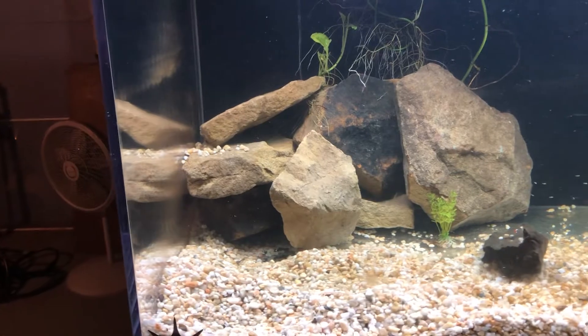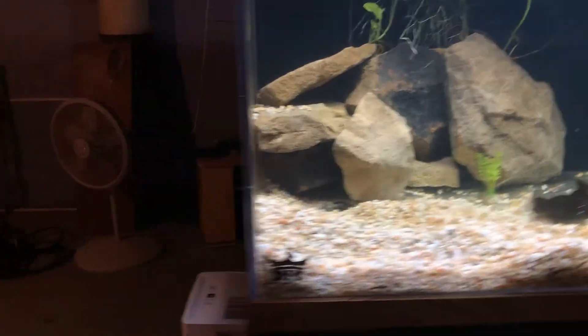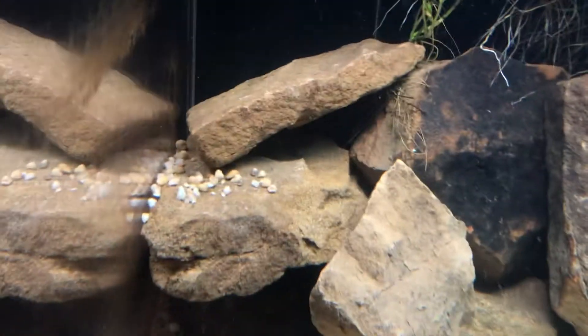I'm gonna drop some over here — maybe we can see if some fry will come out. Like I said, there's two different batches of fry in this tank. One is a bit bigger than the other set, and I'm not so sure if they're able to eat these or not.